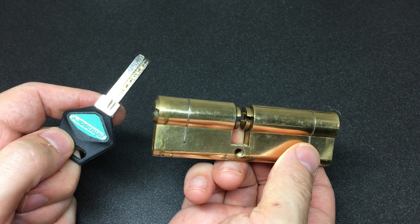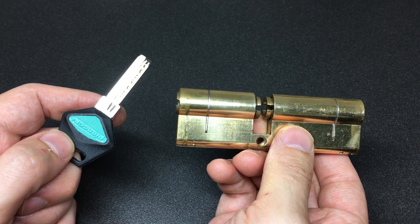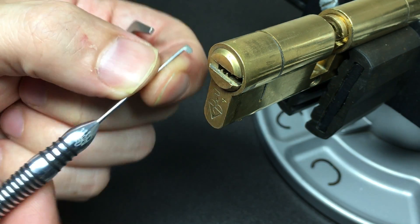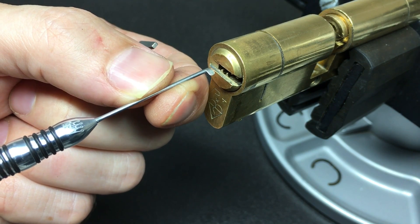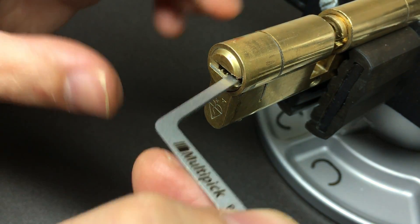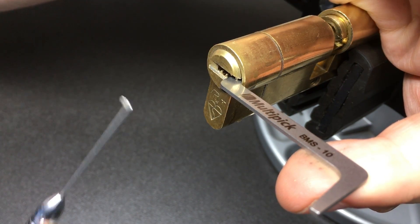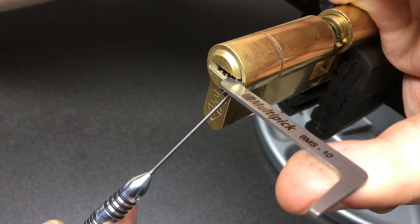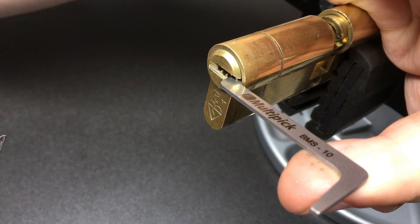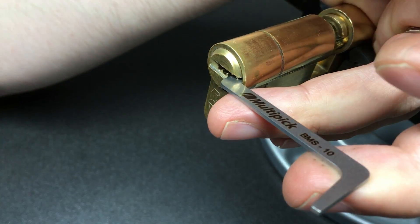It works as you'd expect - nice and smoothly. It's a good British Standard one star lock. Right, let's get on and pick it. We're in the vice and I'm going to use a right-handed flag, tensioning it anti-clockwise in case there are spools inside. Also, this way I'm likely to fire the trap pins.